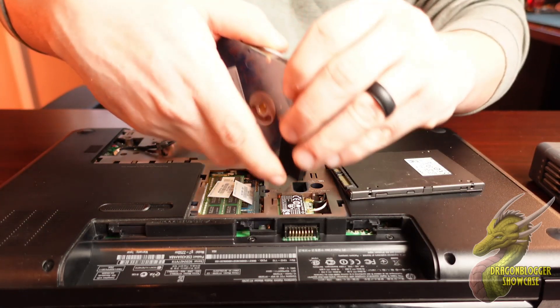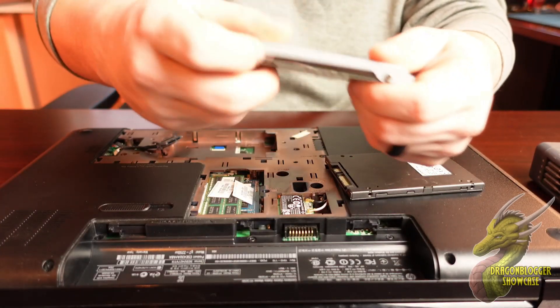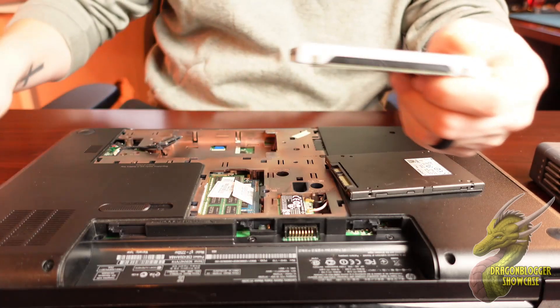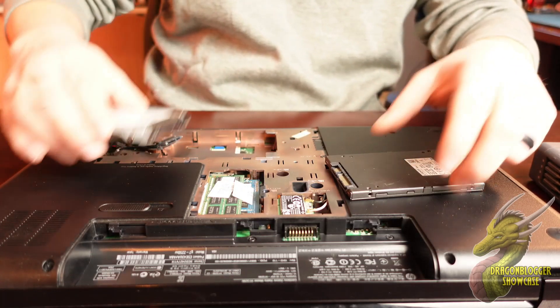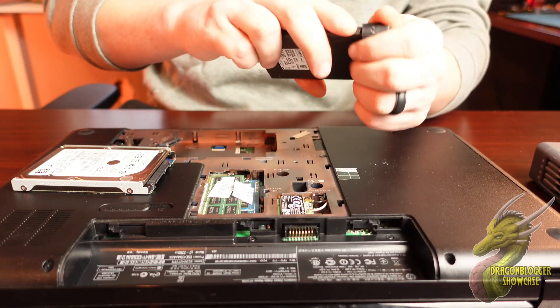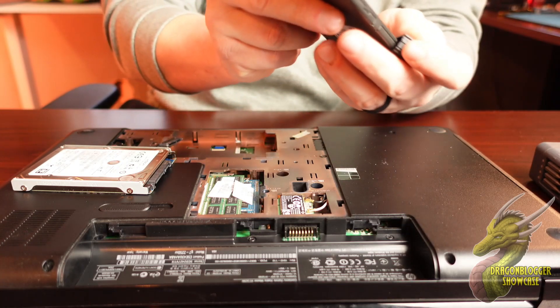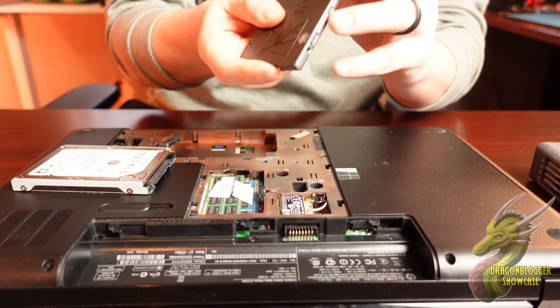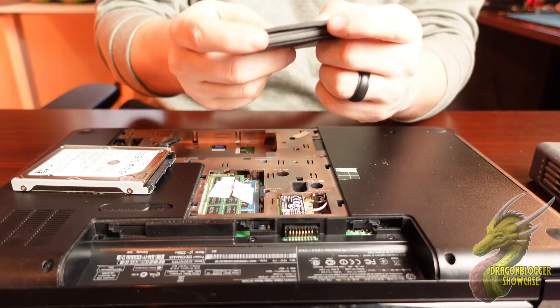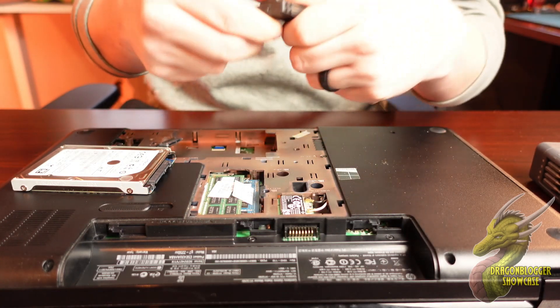All you've got to do is locate where your hard drive is going to be installed. This old hard drive actually did have these little guys on them to kind of help it not wobble around on the inside while you're using it. We're going to go ahead and install those on this one too, just to help it not move around whenever you have this inside of your computer or laptop.